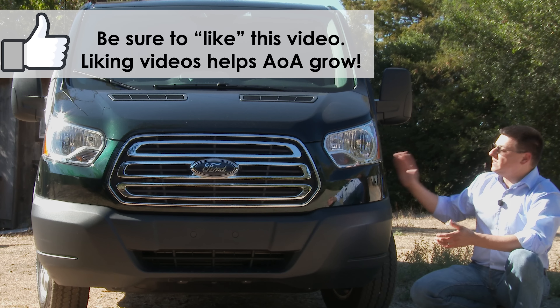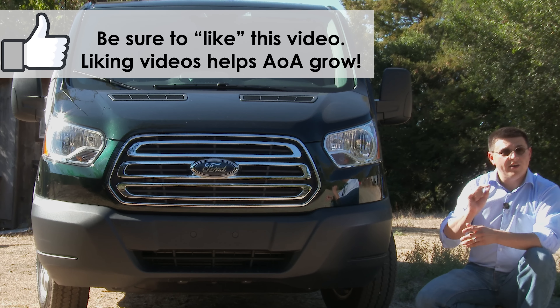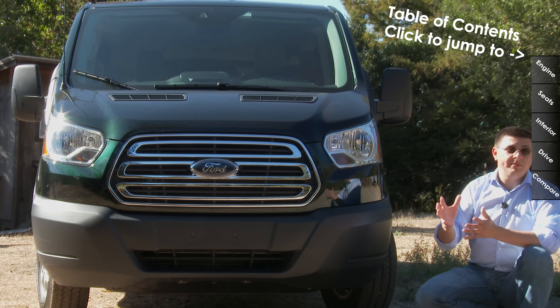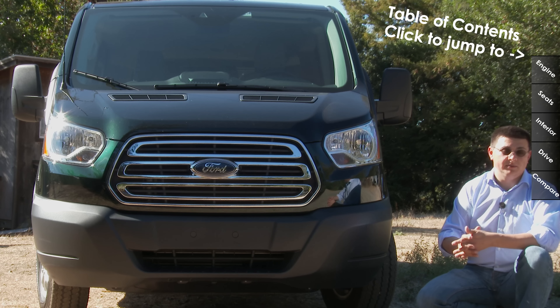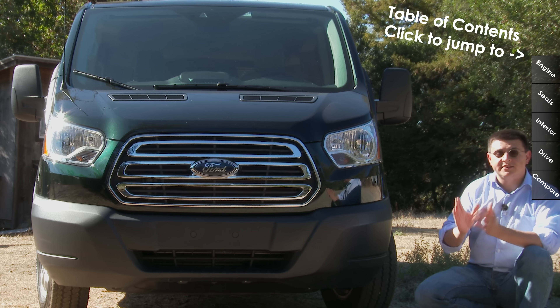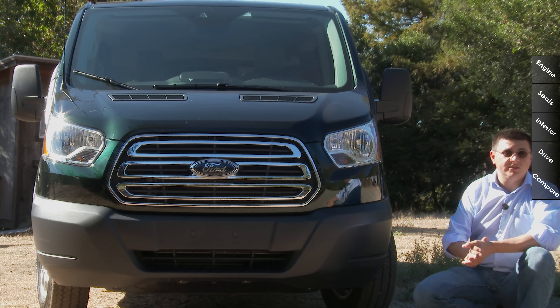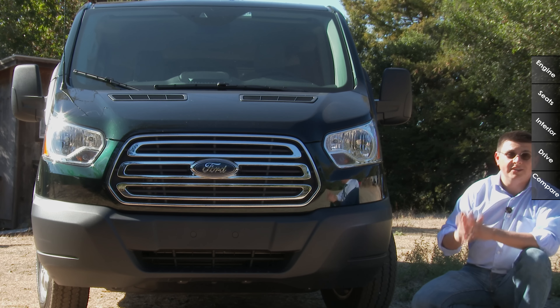If you're thinking this sounds like the same formula that Fiat and Chrysler used to bring us the Ram Promaster, you're half right. With the Ram Promaster, what basically happened was they took a European vehicle and Americanized it — they changed as little as possible to bring it to the United States. They stuck a Ram nose on it, but it has a distinctly unusual look that we don't normally see here. It is, of course, very familiar to other world markets.